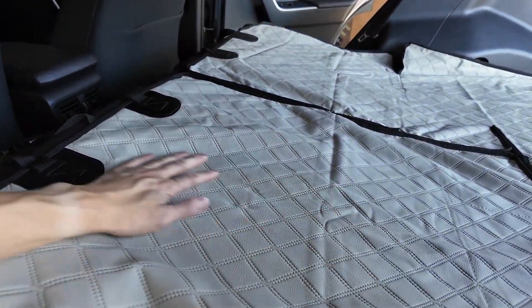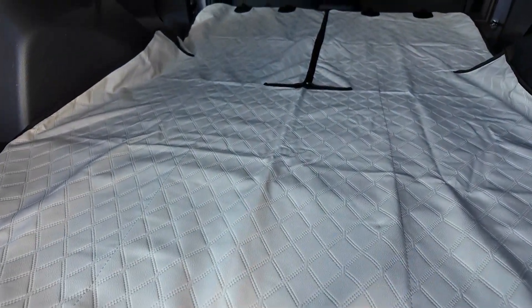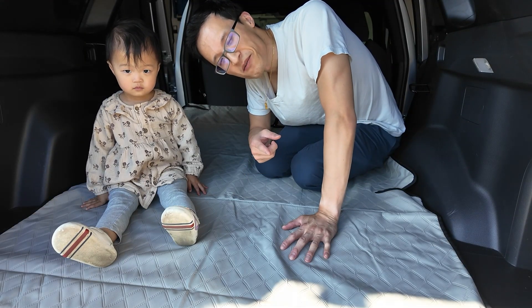I'll go to the back to show you what it looks like from there. I hope this video helps you — thanks for watching.